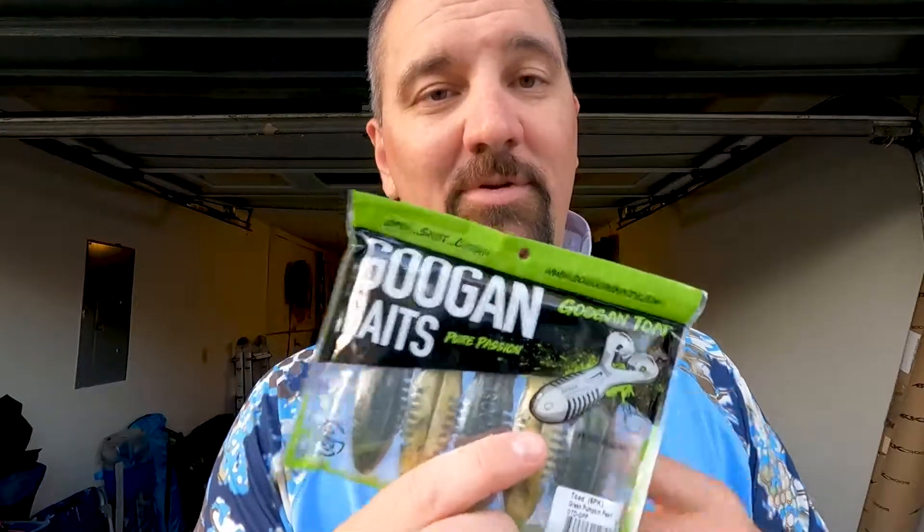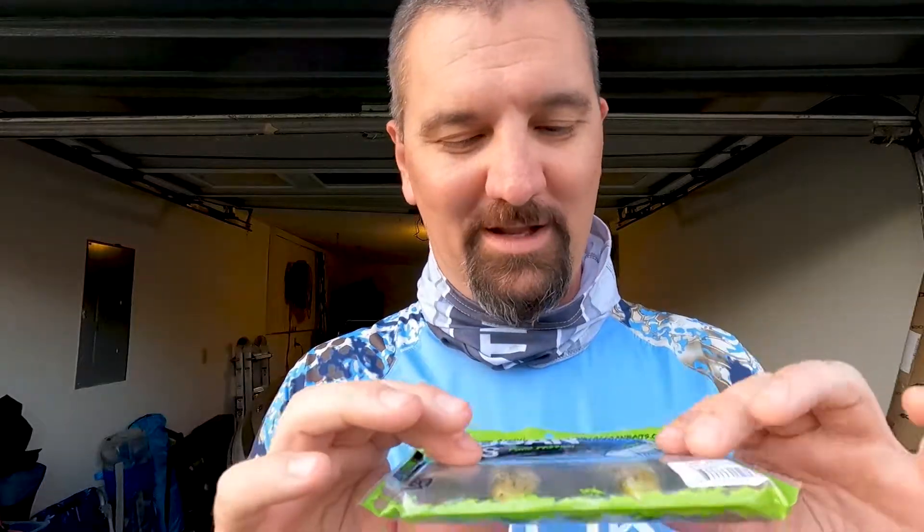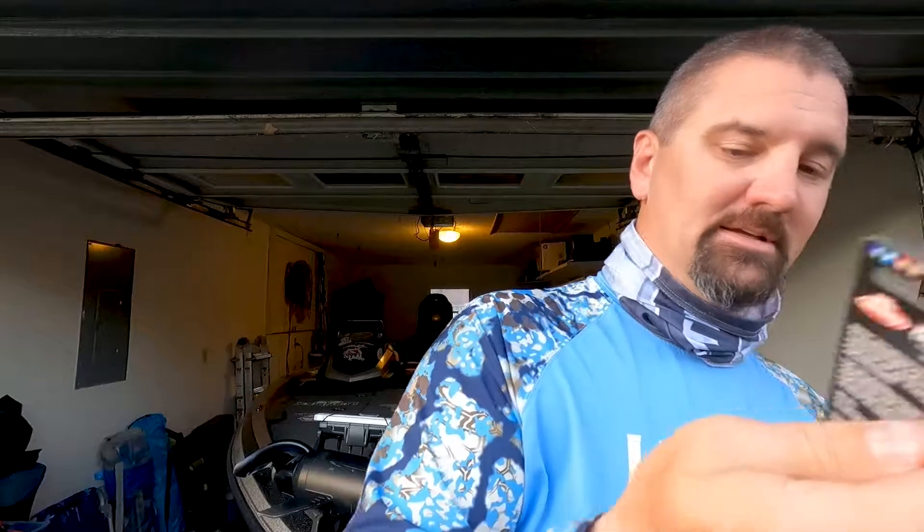Next is some Googan Baits — the Googan Toad. I love throwing toad baits. My all-time favorite was the Yum Buzzfrog; I caught some great fish on that but they quit making it, which I hate. But we got the Googan Toad, so we'll give that a try because I love throwing toad-style baits.